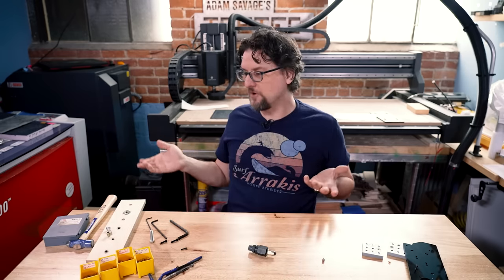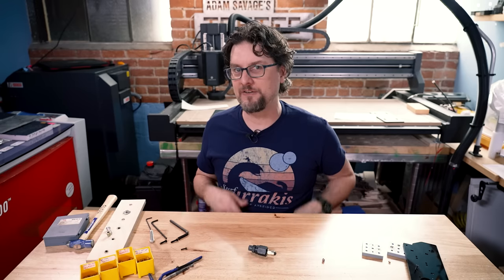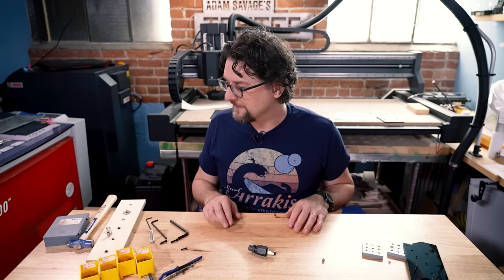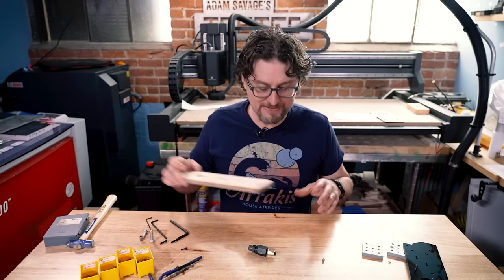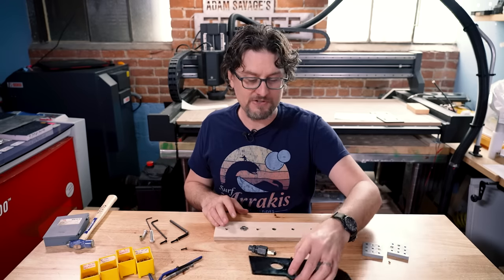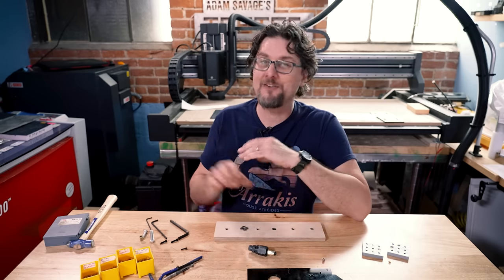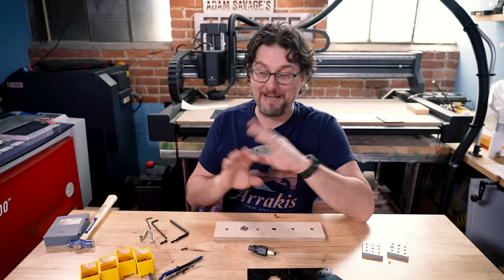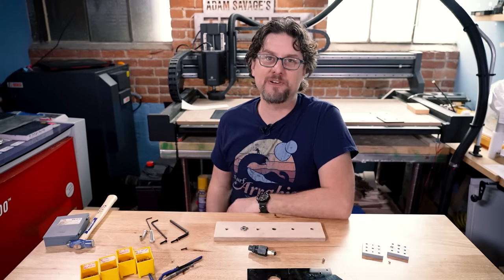That's a little overview of threaded inserts and the types you can get for different materials. You can use them for 3D printing projects, which I do a lot, and it is a useful tool to add to your arsenal. I didn't cover all the different types by any means, so be sure to leave your suggestions and favorites in the comments.